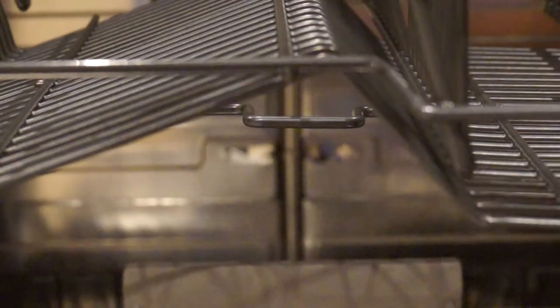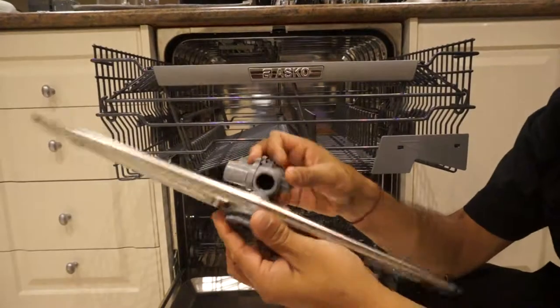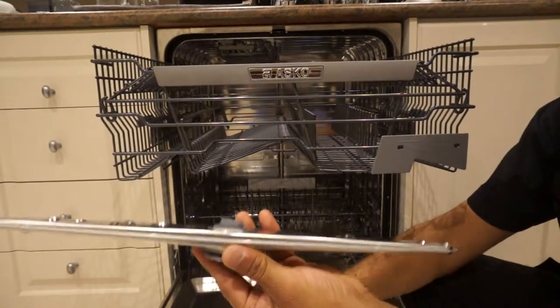Press on the latch on your top spray arm bearing — it comes out easily. Then unscrew it anti-clockwise.